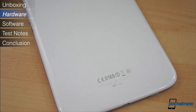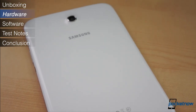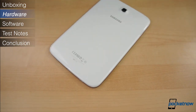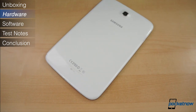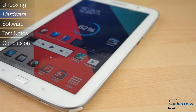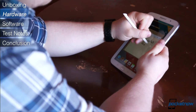All of Samsung's Galaxy devices, from the smallest low-end smartphone to the full-size Galaxy Note 10, share a strikingly similar design. They're all built using the same quality hyperglazed plastics with faux metal trim. They feature the same capacitive back and menu buttons, with a physical home button in the middle. The Galaxy Note 8.0 is no exception.